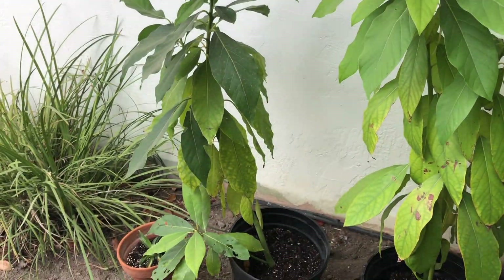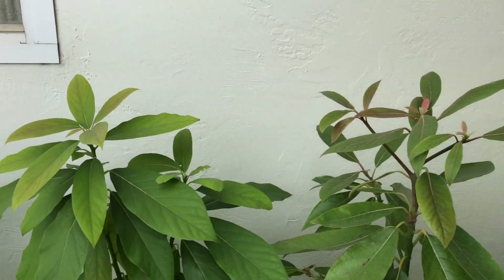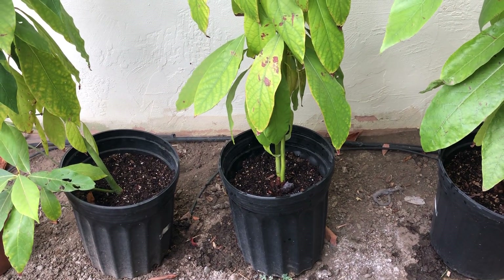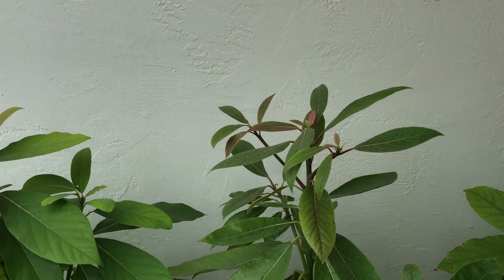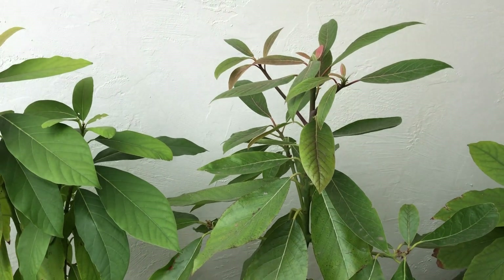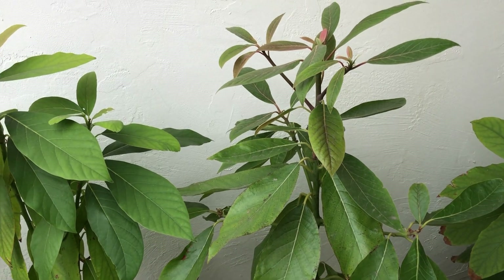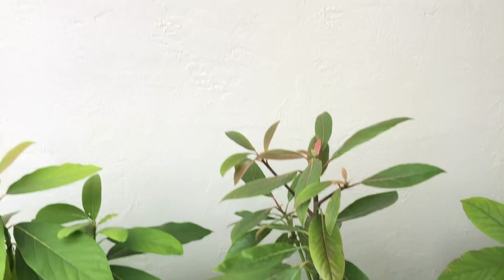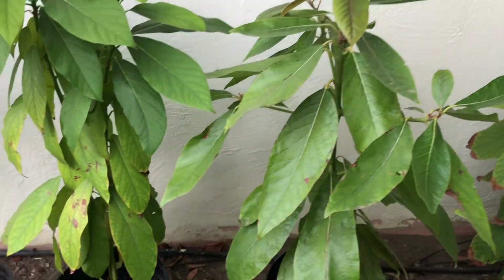So same with this one as well. These don't look like they've grown any taller, and that may be a limitation due to the size of the pot. Again, I wanted to put these in the ground, but I need to find a location that doesn't get direct sun. I don't want to put it right next to the house either because I don't want an avocado tree growing next to the house.